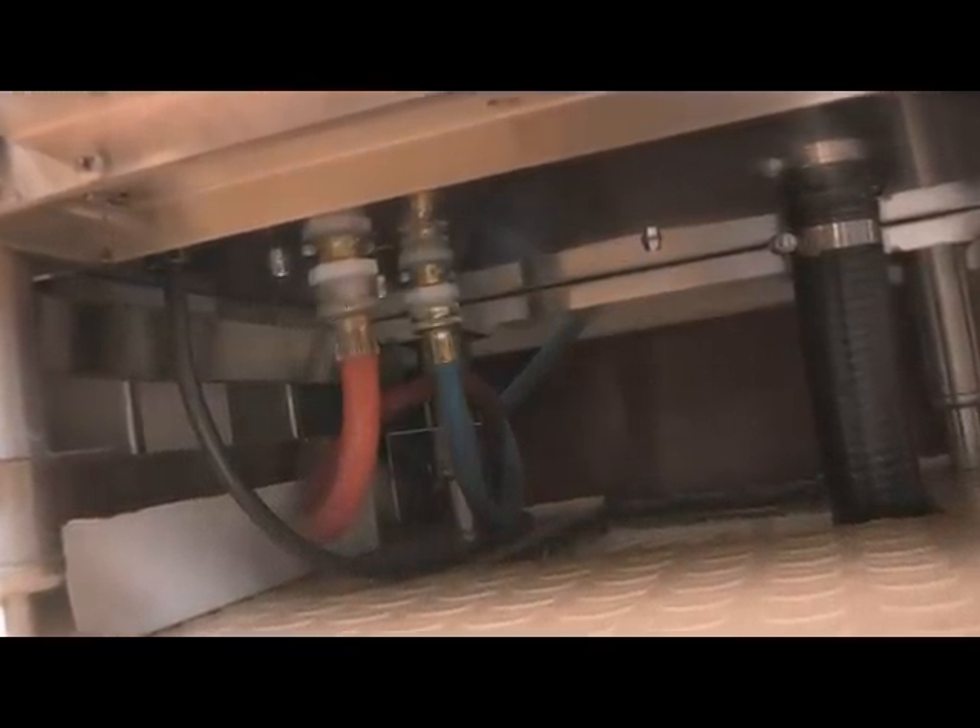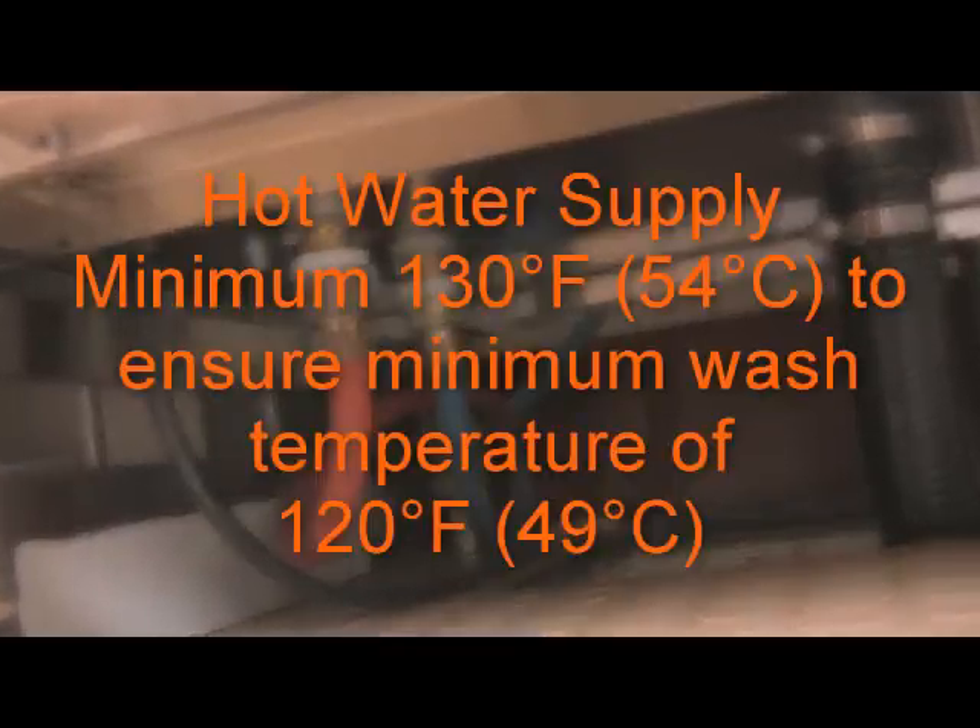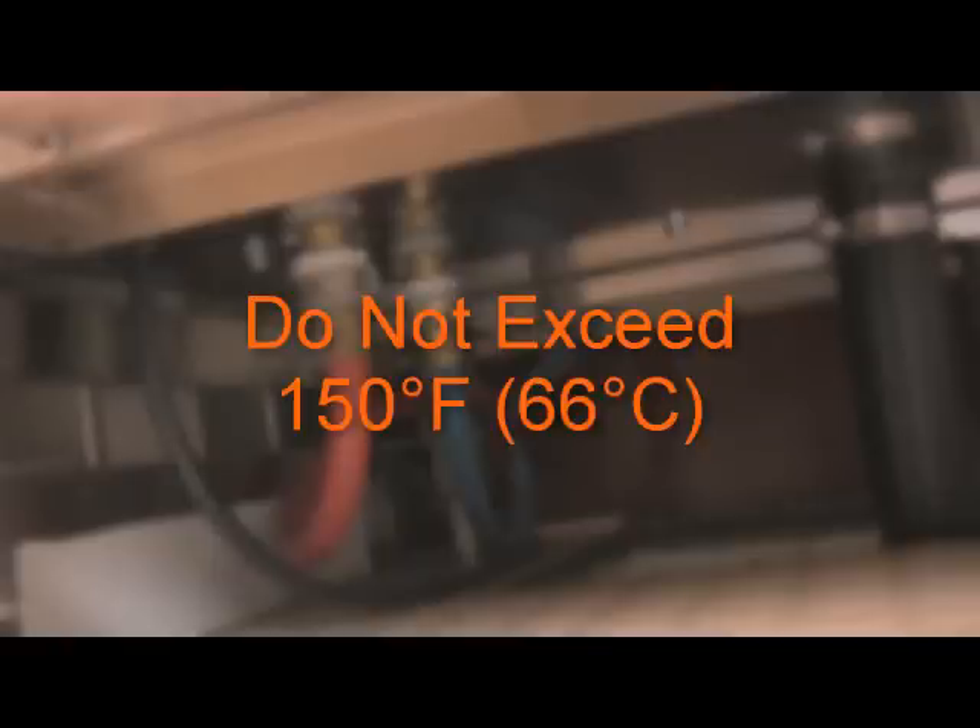Upon installation, the GW24 glass washer is connected to hot and cold water supply lines. The hot water supply needs to be a minimum of 130 degrees Fahrenheit or 54 degrees Celsius to ensure a minimum wash temperature of 120 degrees Fahrenheit or 49 degrees Celsius. Hot water supply temperatures should not exceed 150 degrees Fahrenheit or 66 degrees Celsius.